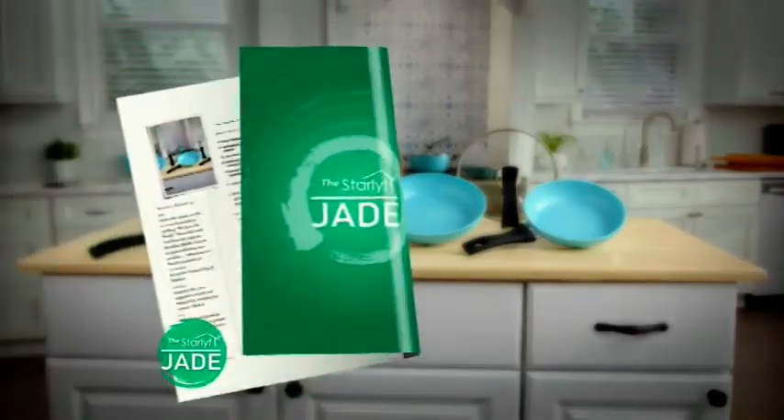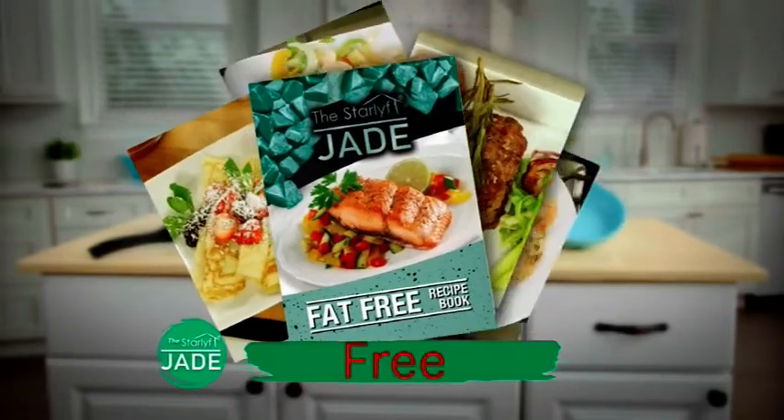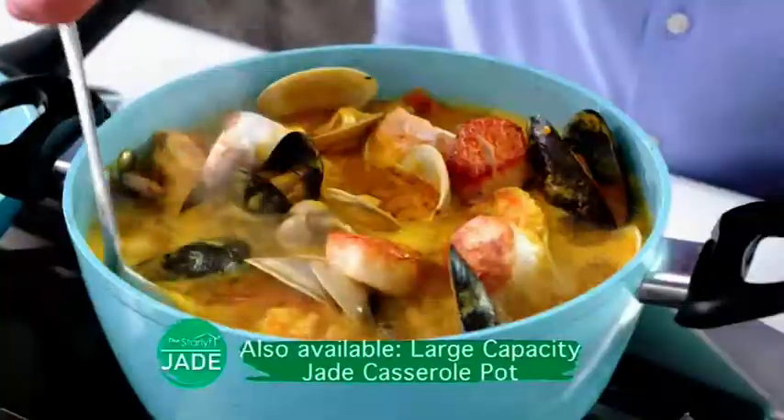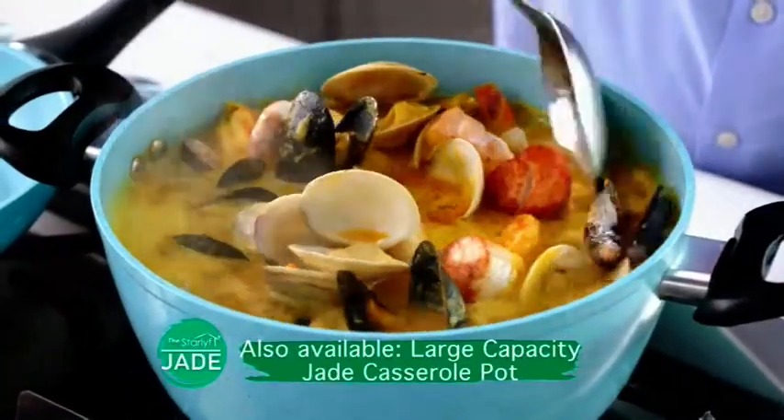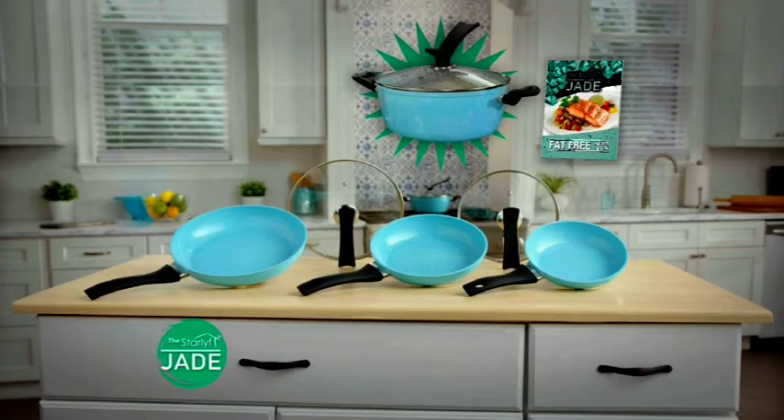We'll even give you this fat-free recipe book at no extra cost for healthy gourmet meal ideas you can prepare with Jade. You can also get the fantastic large-capacity Jade casserole pot at a discounted price — with the super-smooth precious gem finish of Jade.